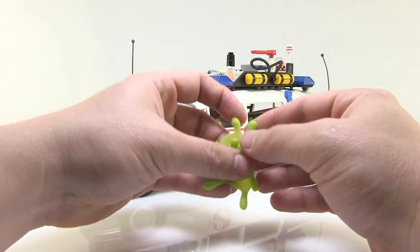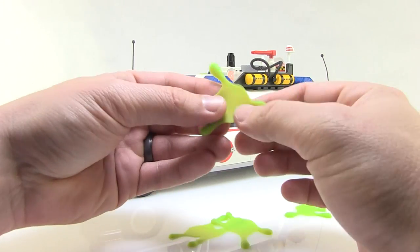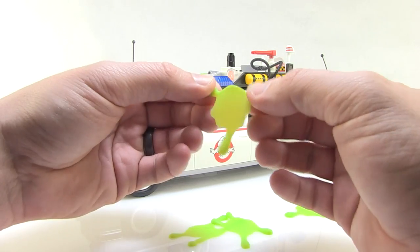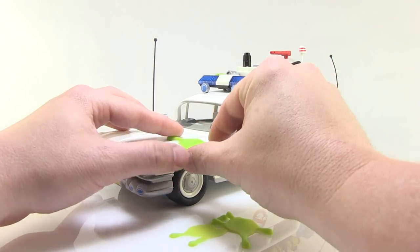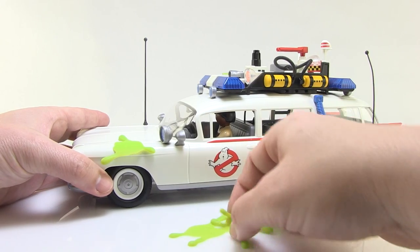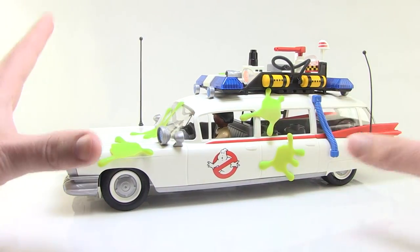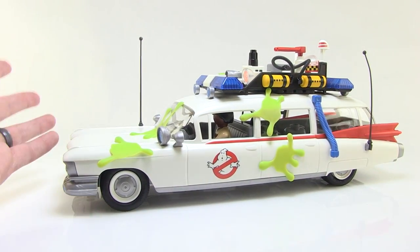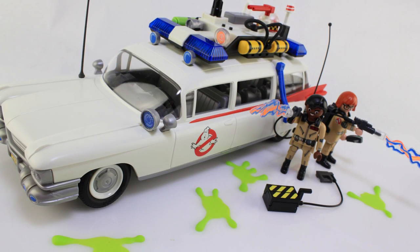Those weird little slime pieces are really fun — it comes with four drooping slime bits made of very soft, rubbery plastic that almost act like static clings. They're not stickers, just little pieces of rubber you can cling anywhere on the car to make it look like there's slime splattered all over. You can put them on the ground or wherever you want — it's a fun way to add play value to the overall vehicle.